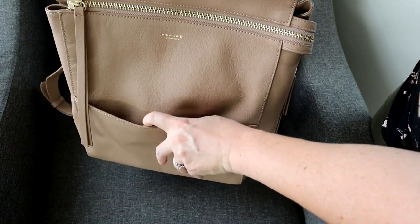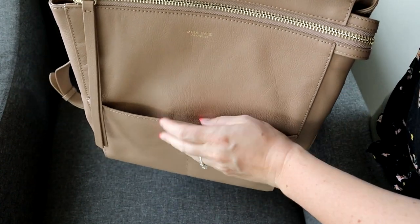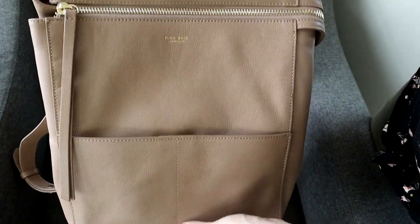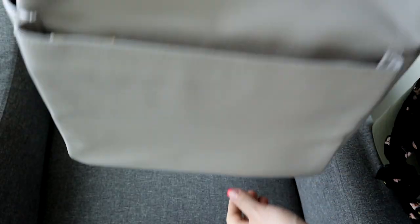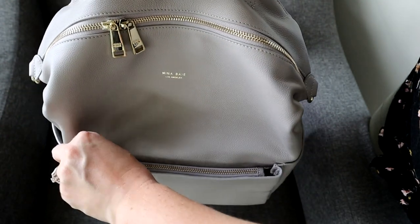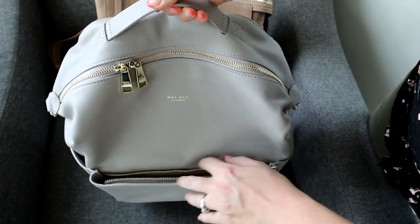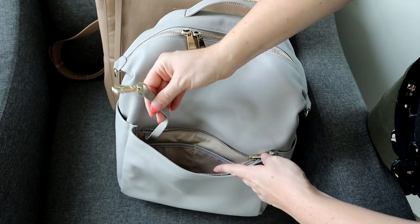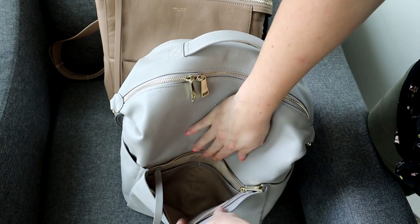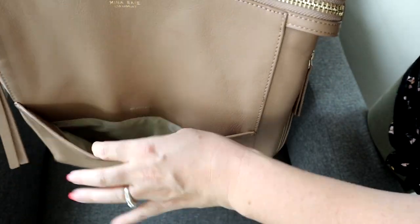Looking at the front pocket, the security is different. The Harper has a really nice magnetic closure which I don't find to be an issue — it always stays closed. But if you're really worried about things staying secure and don't want just a magnet, the Stevie is awesome because it has a kind of hidden zippered look — from the front you can't see the zipper, but from the top you just unzip it. Inside the Stevie's front pocket you also have a key clip and two slip pockets, whereas the Harper just has a nice open space.